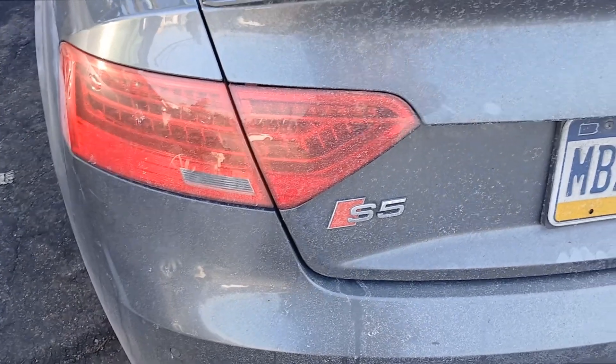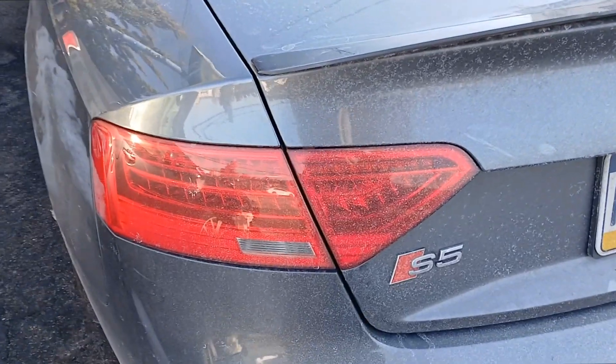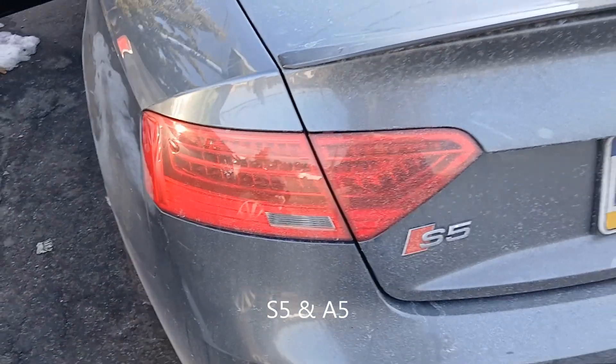Joe Beermaster the car master. Today we have a 2015 Audi S5 — this applies to multiple years of the S5 as well.